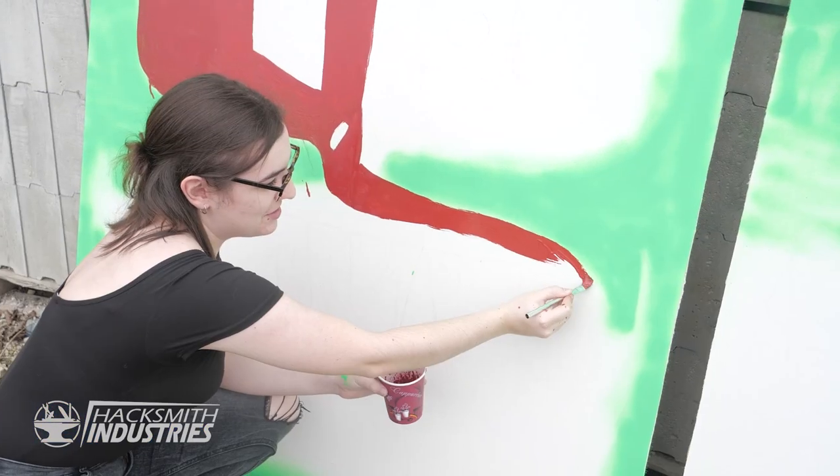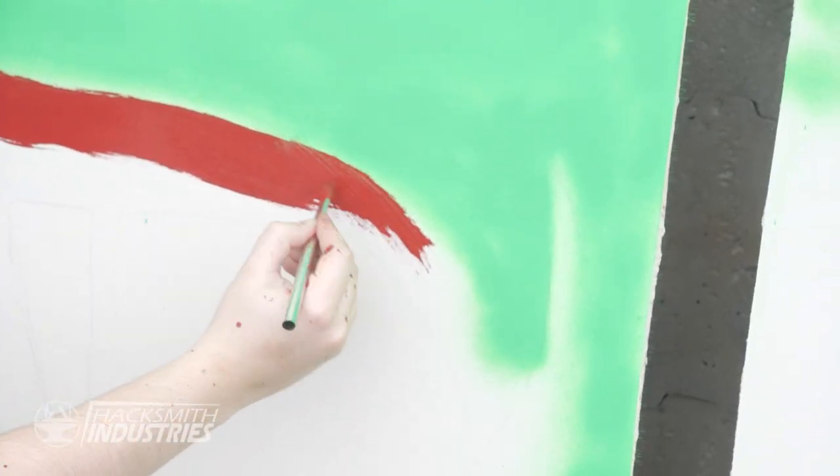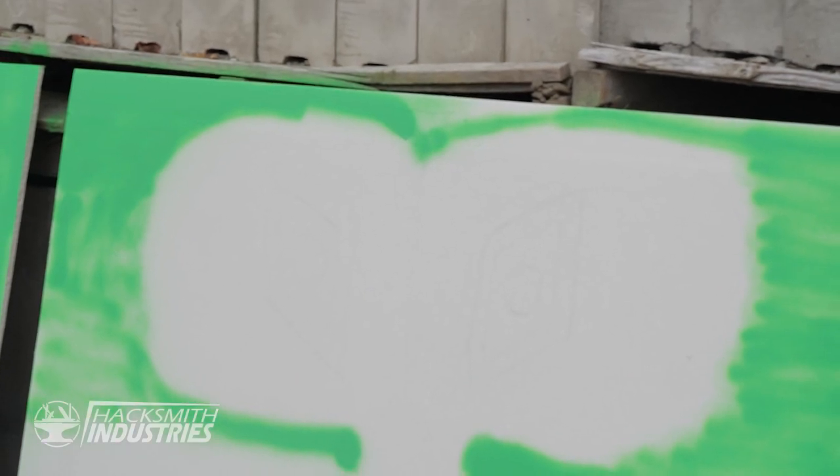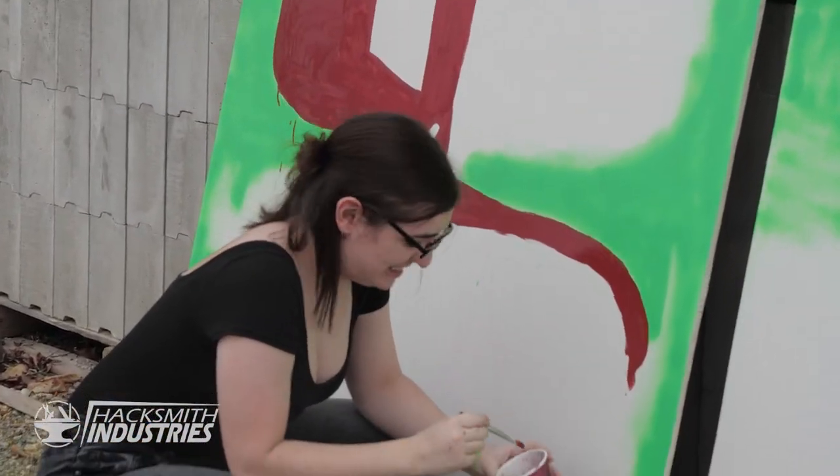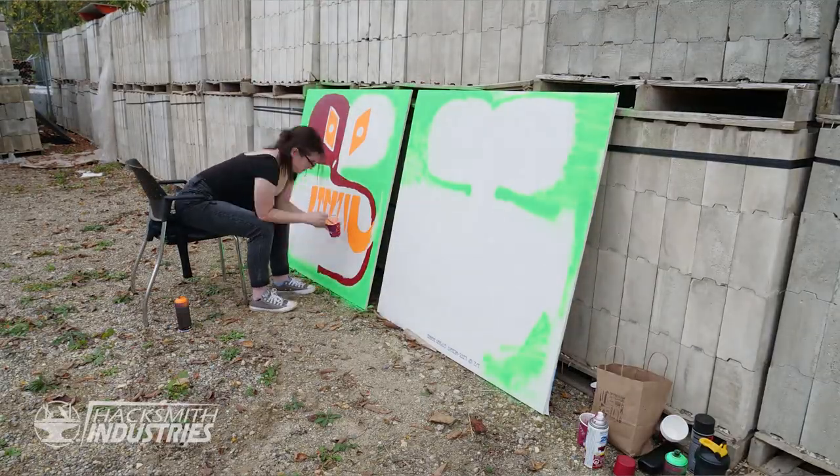Typically, I'm a video person. This week, I am a painter. This red paint does not come off skin easily, and I got a lot on my skin. Uh-oh. Oopsies!